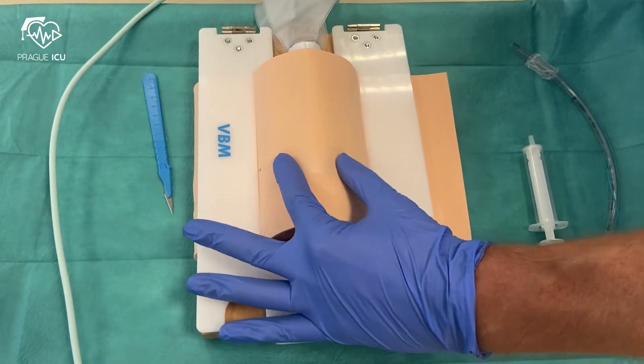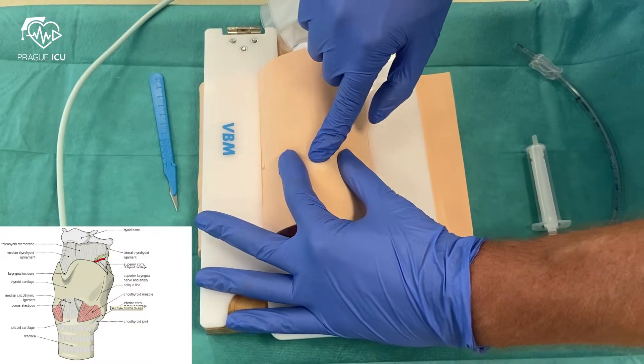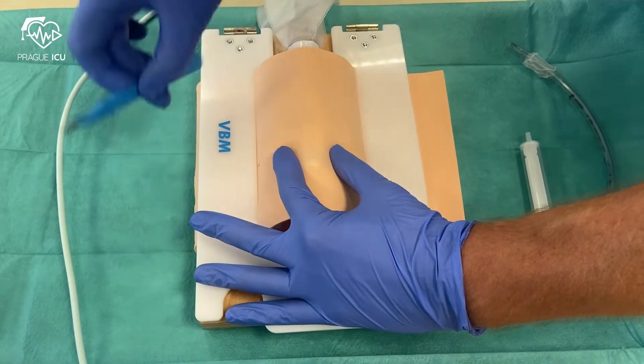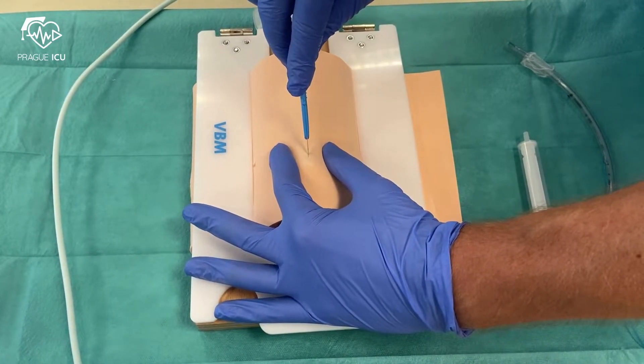Before cricothyrotomy, hyperextend the head of the patient. Locate the cricothyroid membrane by palpation of the depression between the thyroid and the cricoid cartilage. First stabilize the neck and make a two to three centimeter vertical incision.